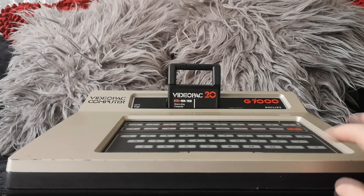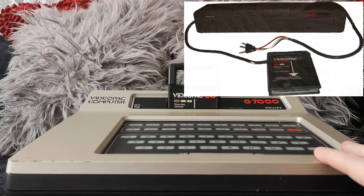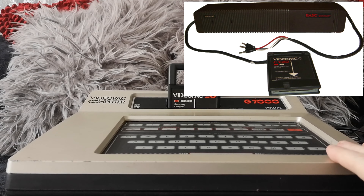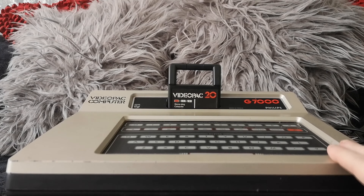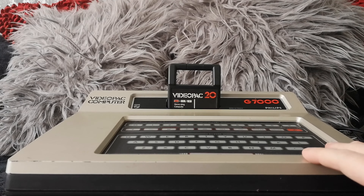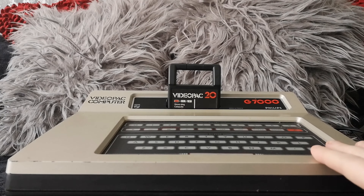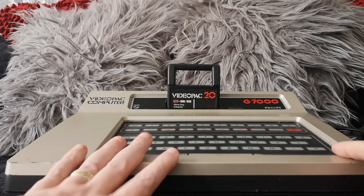There weren't really add-ons of disks and tapes and stuff like that. However, in Europe, Philips did release a computer module — which are really rare and hard to find — that you could add on to the Video Pack. That would turn it into a computer with Microsoft BASIC, so the keyboard certainly became a bit more useful. It also allowed you to connect a tape player to save and load your BASIC programs. That vision was there for it to be a full computer, but it only released in Europe, it's really hard to find, and they go for silly money on eBay.